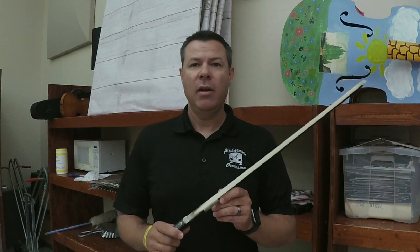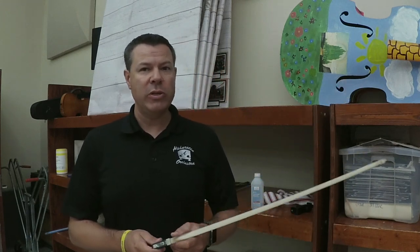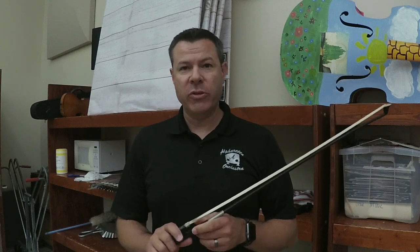It's the beginning of the school year and I am taking some time to clean my school cello and bass bows. They take some abuse each year and before the school year I wanted to see if I could clean up the bows a little bit.